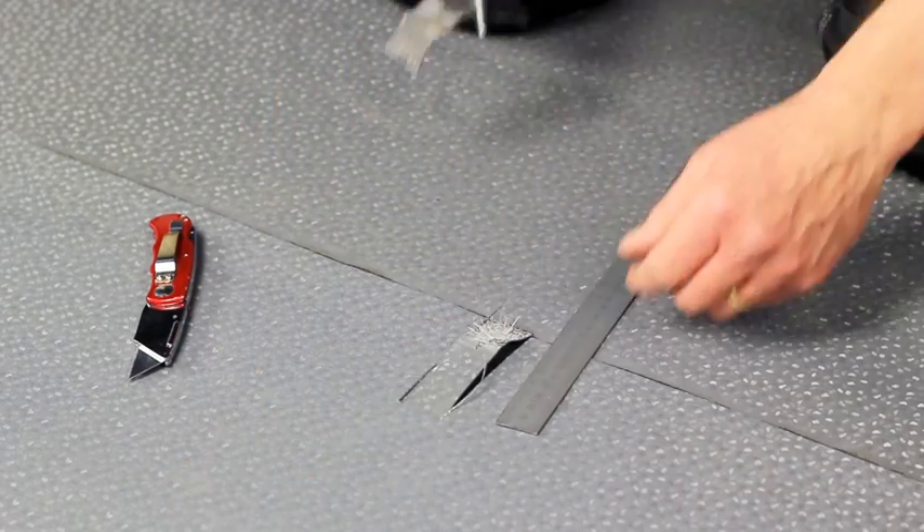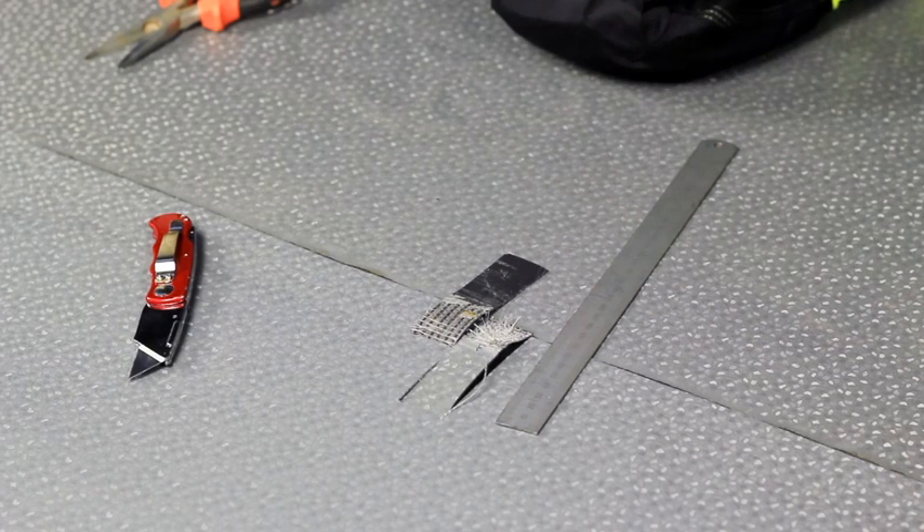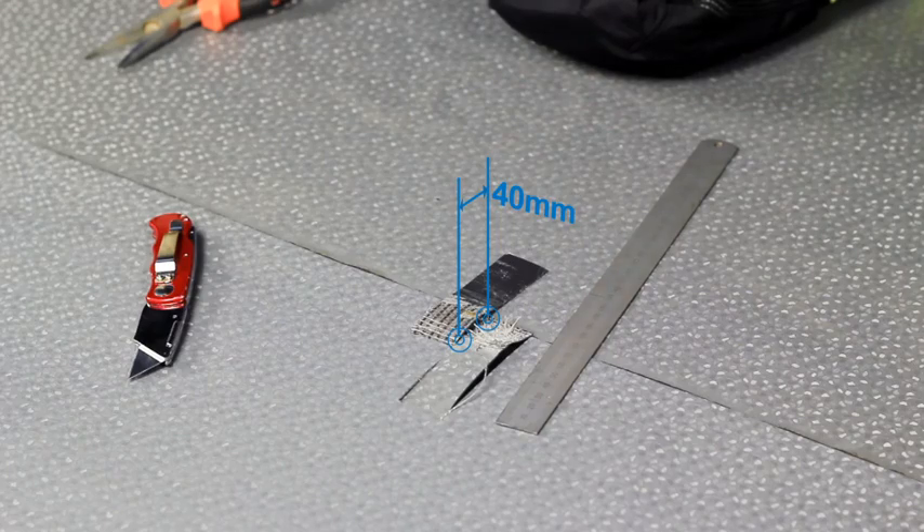Pull the top strip against the bottom strip so that the weld is torn apart. The process should completely delaminate the membrane across the full 40 millimeters width of the weld.